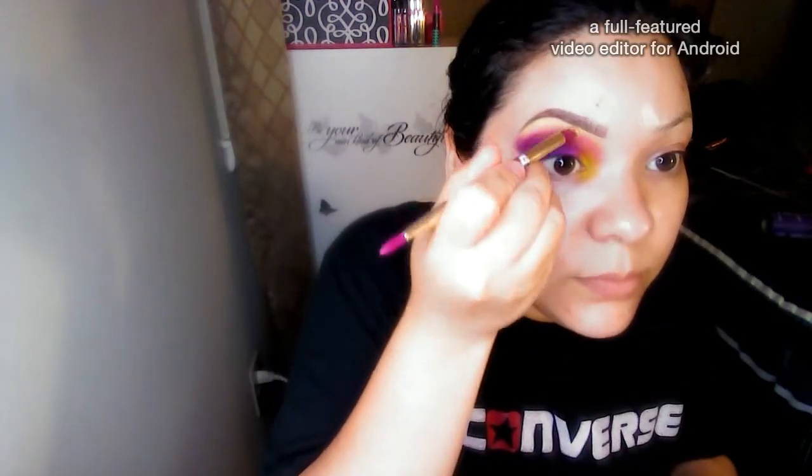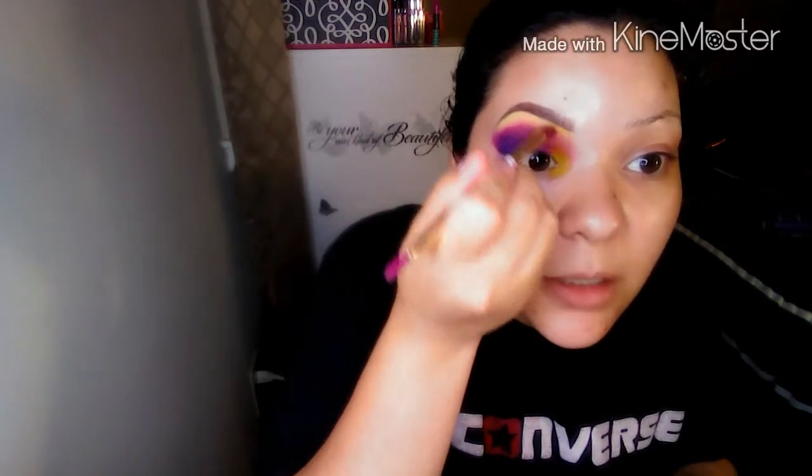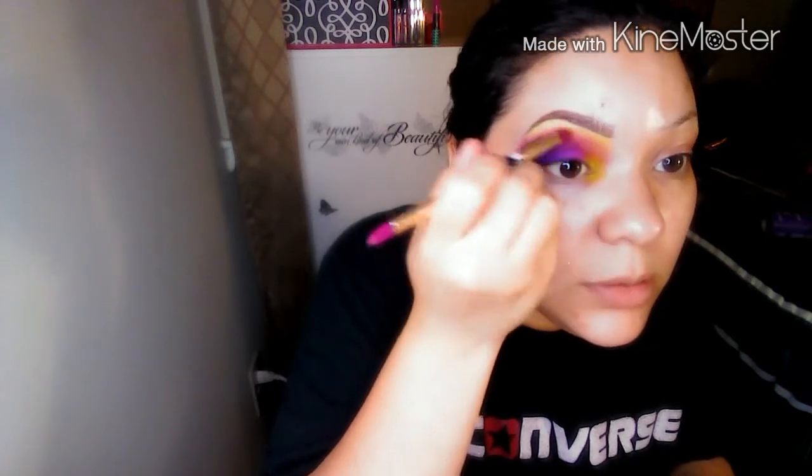Now I'm going to take my lighter yellow and go back into my brow bone area, just patting more of the lighter yellow in place to again intensify the color that was blended away a little bit.